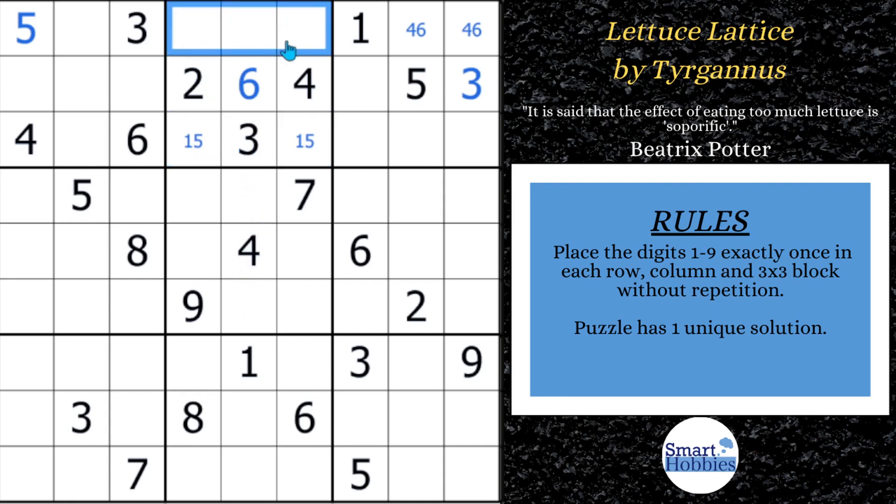Now you have a naked triple: 7, 8, 9. This is going to do two things for us. One, we're going to be able to solve a cell in here — you can see this is the 8 and the 9, which means this has to be a 7. And then we have an 8, 9 naked pair right here. Whenever you only have two candidates left, that's a naked pair. But since we have the 8, 9 here and the 4, 6 here, we can actually solve this cell — this has to be a 2.